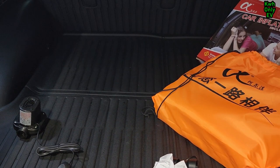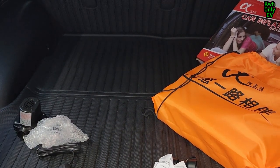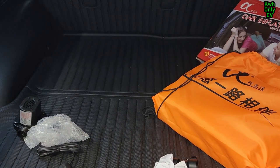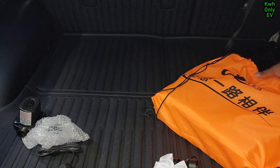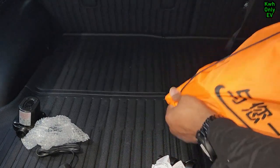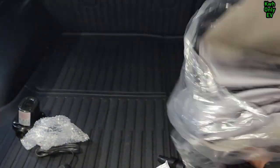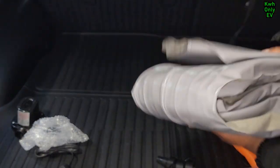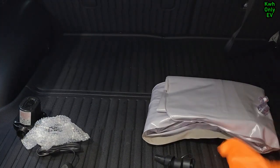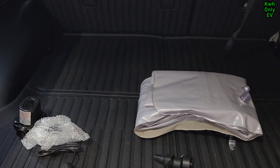Let me go ahead and turn off the power, put the box away. And here is the air mattress — still in plastic. I'll put the bag away as well. I will be going on a road trip this Friday or Saturday and I will be using this.